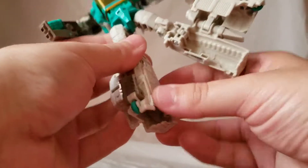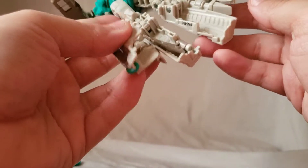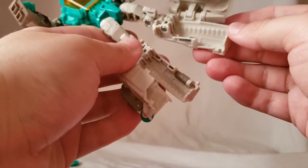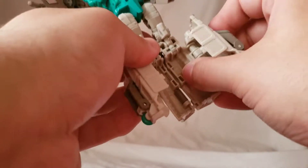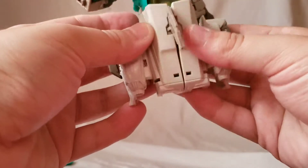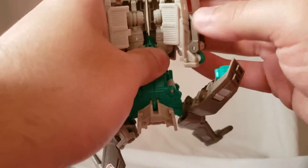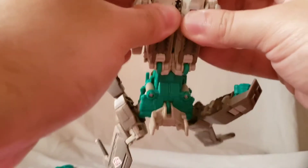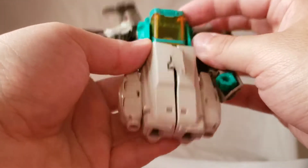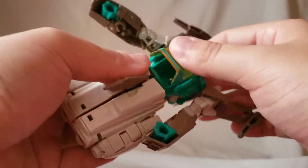Next you want to open up the legs. Move this out — I feel like a piece is missing somewhere, maybe not. Then you want to bring these together, and in fitting Titans Return form you just bring them around and try to keep them together, or basically close them up like that. Open the little hatch, fold up the seat for your Titan Master to go in.